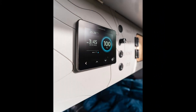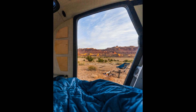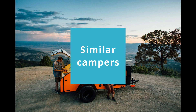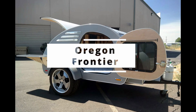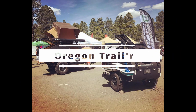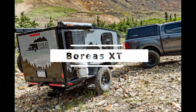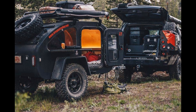Check out my Axel Camp YouTube channel and learn more about getting way off the grid in a small camper. Some similar campers are the Oregon Frontier, the Oregon Trailer Alpha Dew Drop, the Boreas XXT, and more Oregon Trailers.